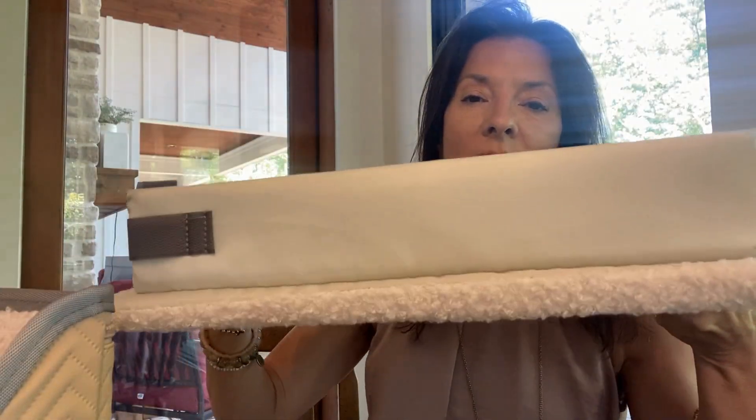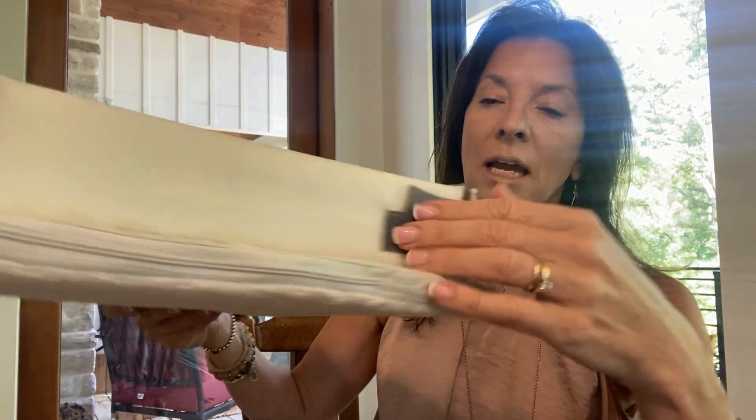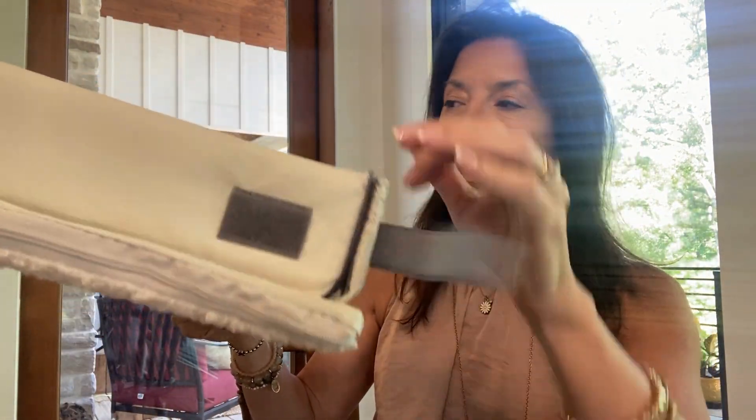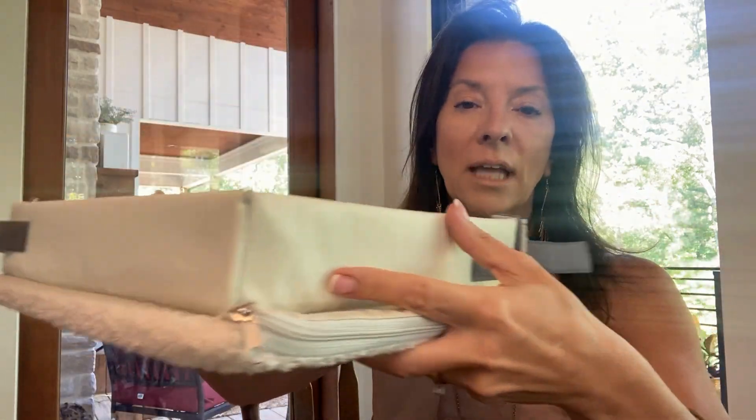Let me show you how this works. This is basically the base of the car seat. You can close these — they have like a hook and loop closure. So you can close these and it'll lay completely flat. It's got two different containers on it.